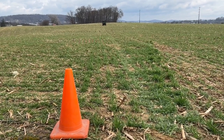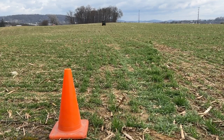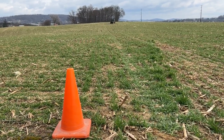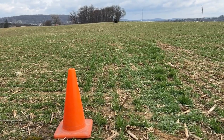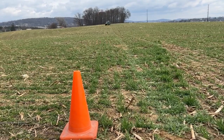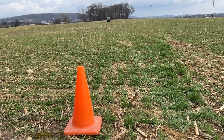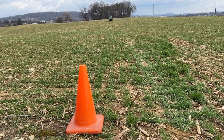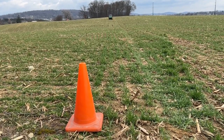Later on, after we're done making that field to the right, we're going to come back and make another field that's off to the left. We're going to make sure that we drive and hit the same exact points with our mapping guide, to make a straight line between the two that's perfect so that they're the same shape and touching boundary lines.